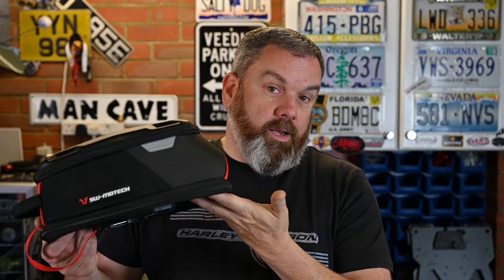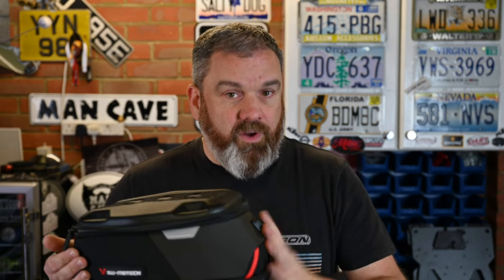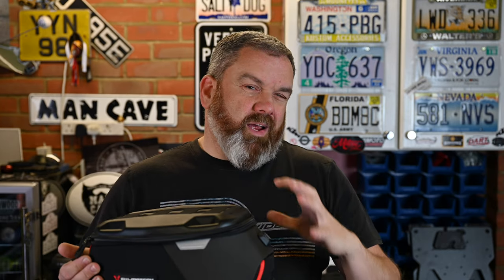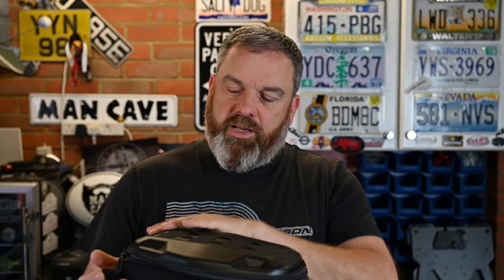The bag itself is made of 1680D ballistic material, the same as their previous bags — nice and tough, hard wearing. It has some element of weather resistance. I've used these in the rain and they've been really good. It's only when the rain gets really heavy or persistent, out for a few hours, that you start to get water ingress through the zips.